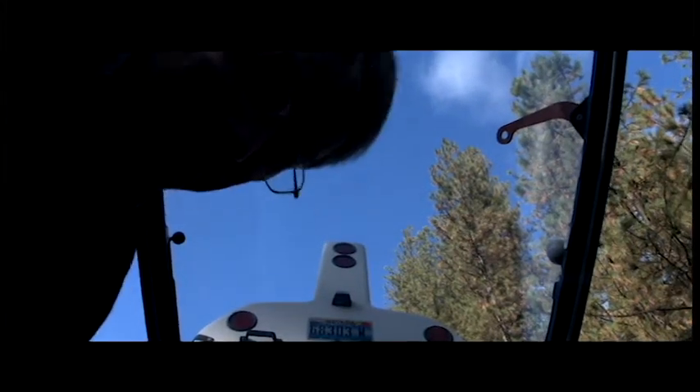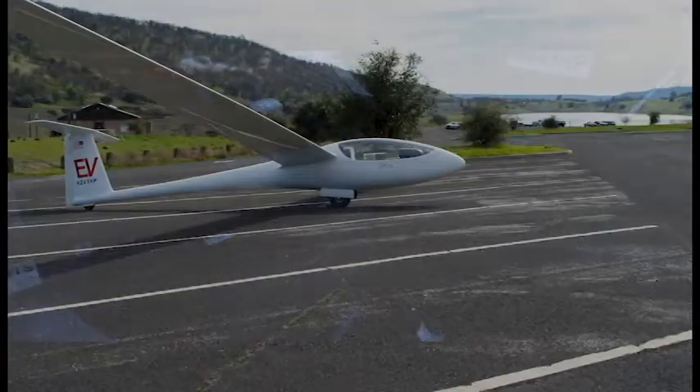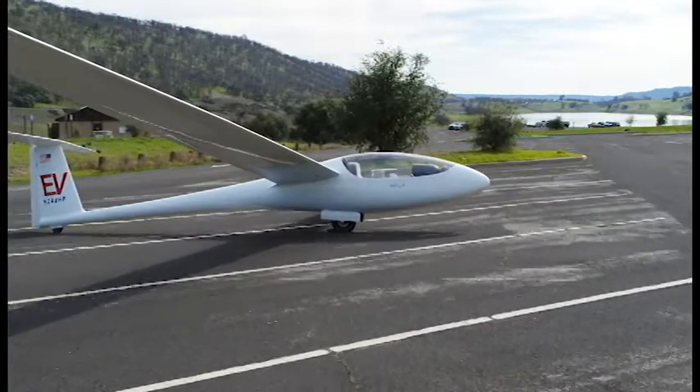I got my license when I was 16 and was licensed in powered airplanes at 17 years old. I was taking kids from my high school for a ride before I even had a driver's license.